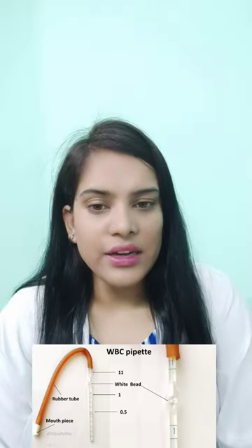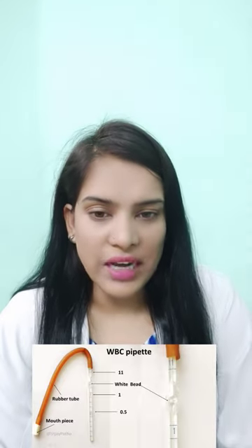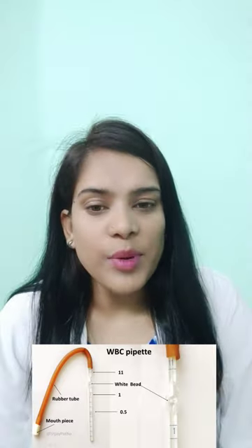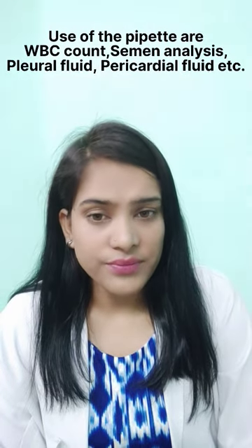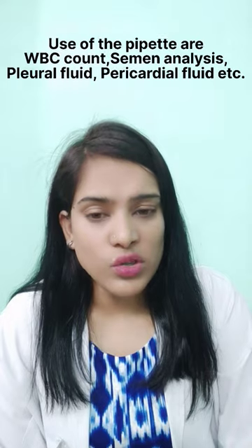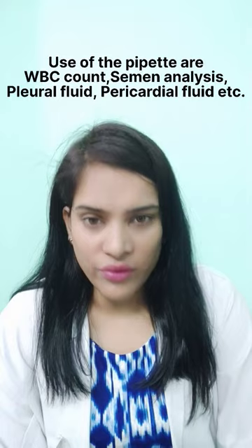About its blood dilution, it is 1 to 20. Blood is withdrawn up to the 0.5 marking and the remaining up to 11 is diluting fluid. The pipette is used in the counting of WBC in the Neubauer chamber, and also used in semen analysis and other body fluids like pleural, pericardial, and synovial fluid.